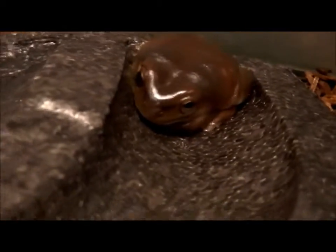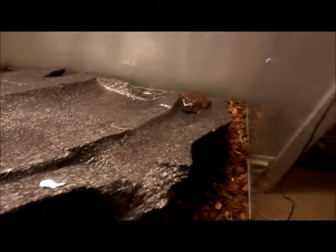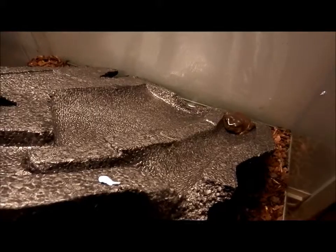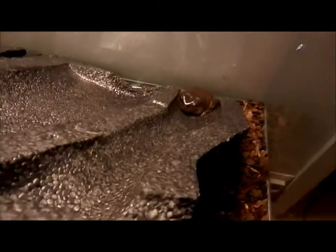So this is my frog Tommy. He really likes to be behind his background, and that's why I'm going to change this background to another one, because it's really hard to feed him from there. I always have to get him out of that background, and that is very stressing for him. Hope that the new background will do the job.